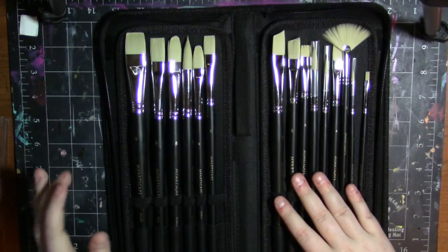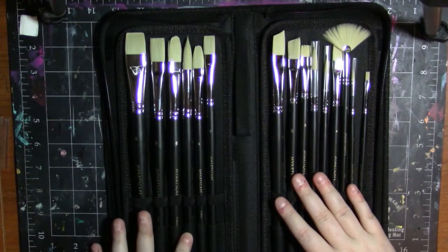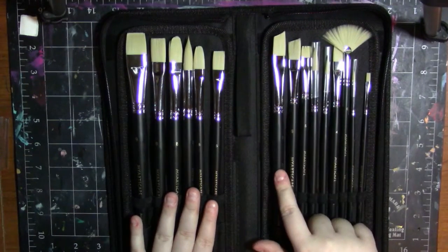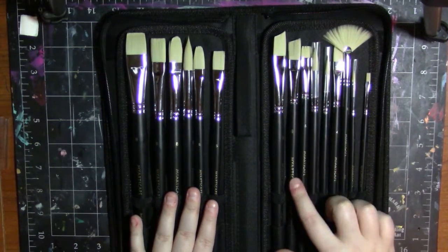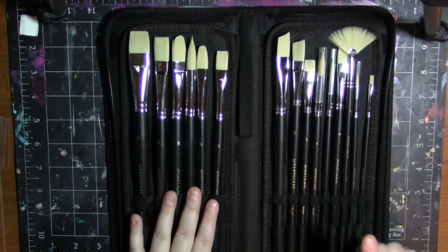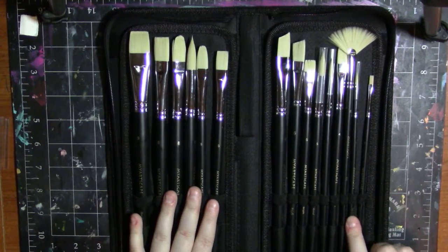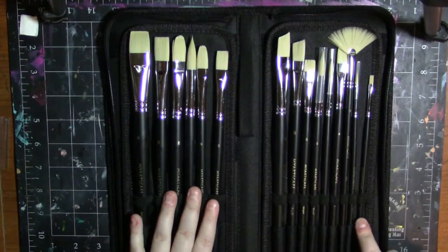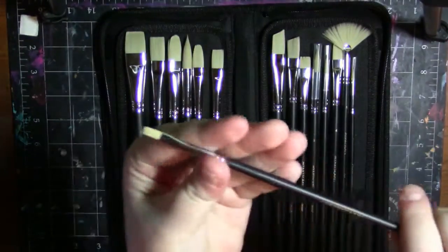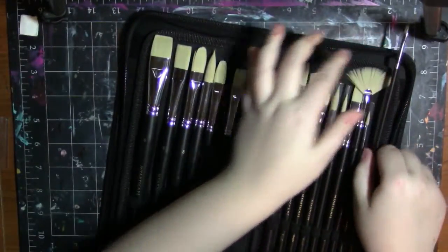They come in a nice array of sizes: a number 9 bright, a number 8 flat, number 8 filbert, number 8 round, number 6 filbert, number 5 flat, number 8 angle, number 6 angle, number 5 bright, number 5 round, number 3 round, number 4 flat, number 0 fan, number 1 round, and a number 1 flat. They've got some teeny tiny sizes, which I think is great. I love the fact that they have some tiny sizes.